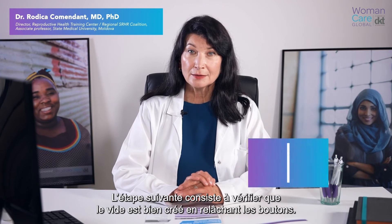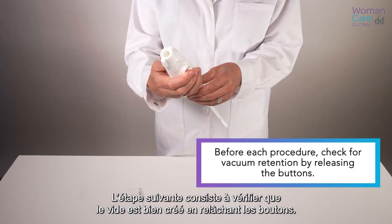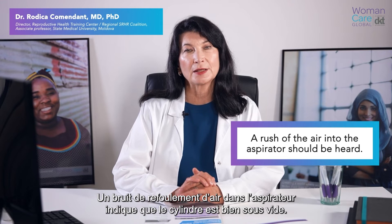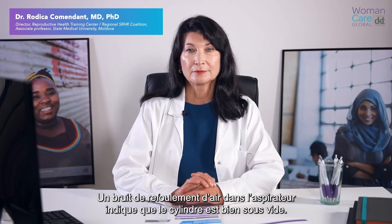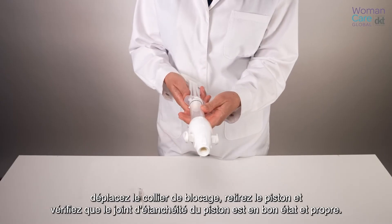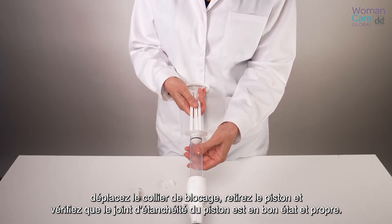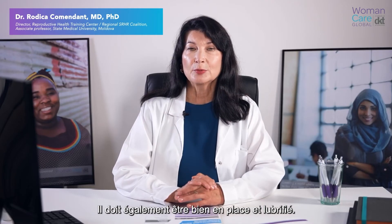The following step is to check for vacuum retention by releasing the buttons. This should be done before each procedure. A rush of air into the aspirator should be heard, indicating that the vacuum was retained. If the rush of air is not heard, remove the collar stop, withdraw the plunger, and check that the plunger o-ring is not damaged and is free from foreign bodies. It should also be properly lubricated and positioned.